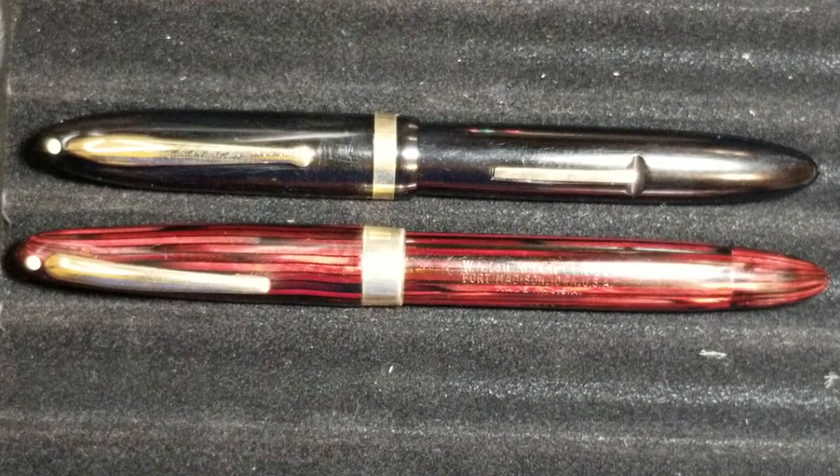What makes a pen a Schaefer Triumph? Is it the filling mechanism, the materials? It's actually the nib. Triumph nibs were very unique in their design. If you haven't seen a Triumph nib, definitely Google it or look it up on YouTube — there are great videos explaining the benefits better than I can. It was a very interesting nib; it actually encases the entire feed, or at least wraps around the feed.